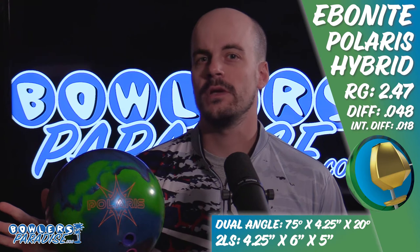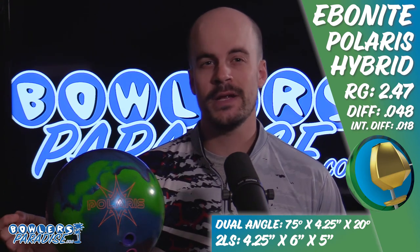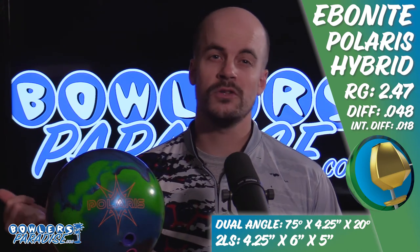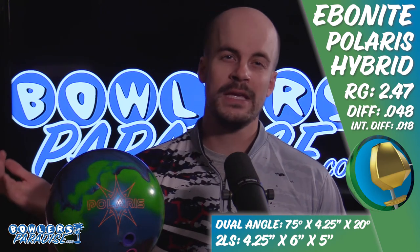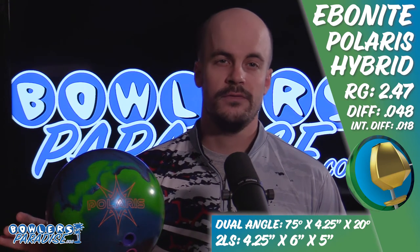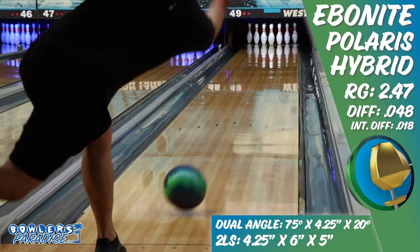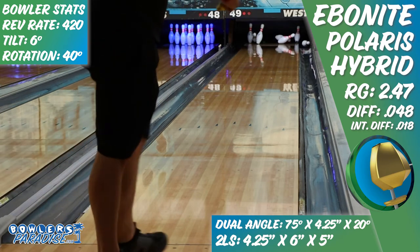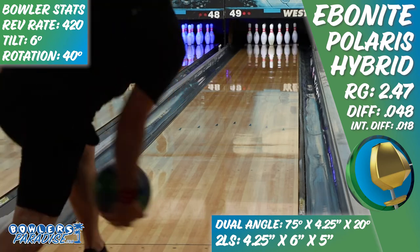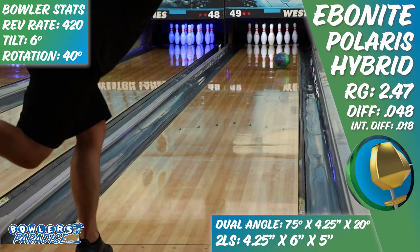The original Polaris was designed to handle high volumes of oil, featuring one of the strongest core and cover combinations from Ebonite since making the transition to the brands of Brunswick. So it only made sense to put a cleaner cover on this core to create more angle down lane while being able to play a similar part of the lane. The Polaris core utilizes a tried-and-true Ebonite two-part design featuring the center block as well as a disc on the bottom of the core, creating some of the most dynamic specs out of all seven brands. Paired with the Brunswick Dot Technology, the disc never gets drilled into, maintaining the asymmetry of the design and eliminating the potential of losing significant performance based on layout and hole depth.